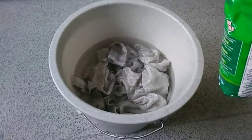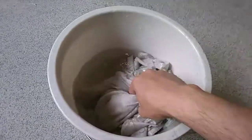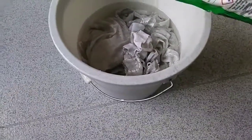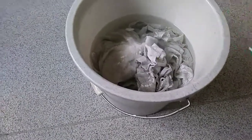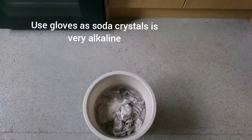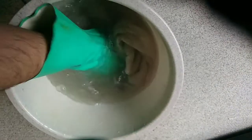Right now you can see the water is very clear, but watch what happens when I put this in. I've added some. Now I'm going to get another pair of gloves because this stuff is very, very alkaline.